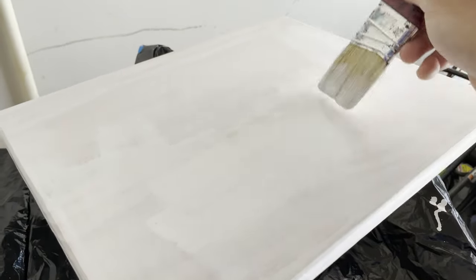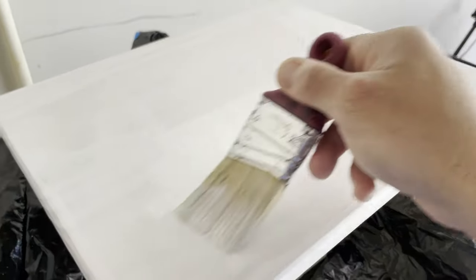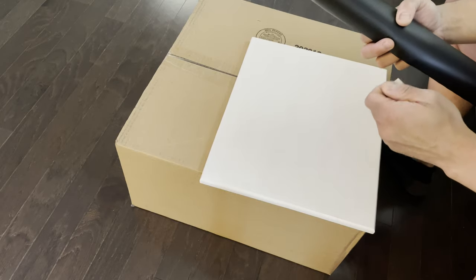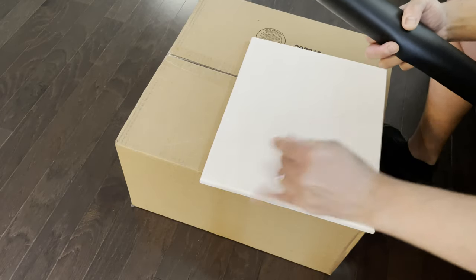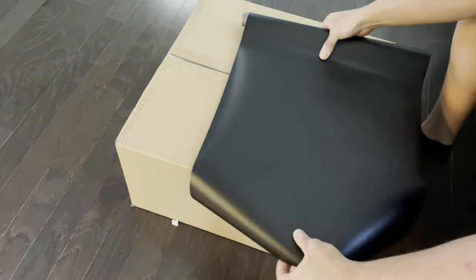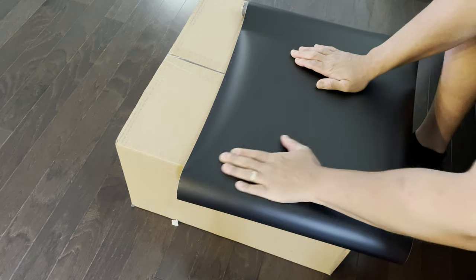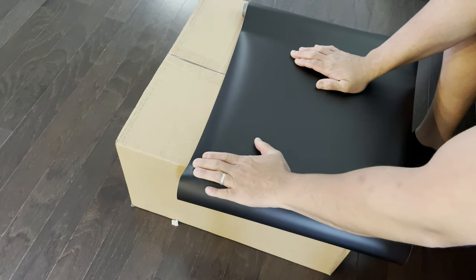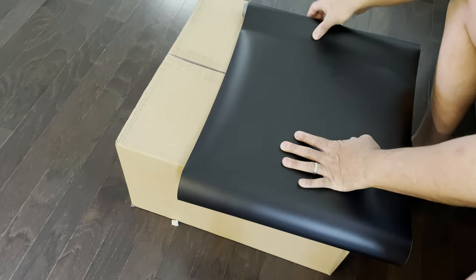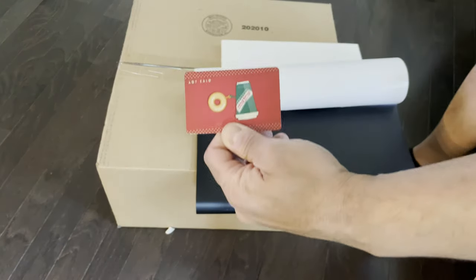I'm applying a primer here because I was initially going to paint it black and add a protective finish, but I only got as far as the primer coat. I changed my mind and decided to go with a vinyl wrap instead. I felt it would be a cleaner look and more durable, and would also have a nicer feel. I could have sanded off the primer but I left it on.